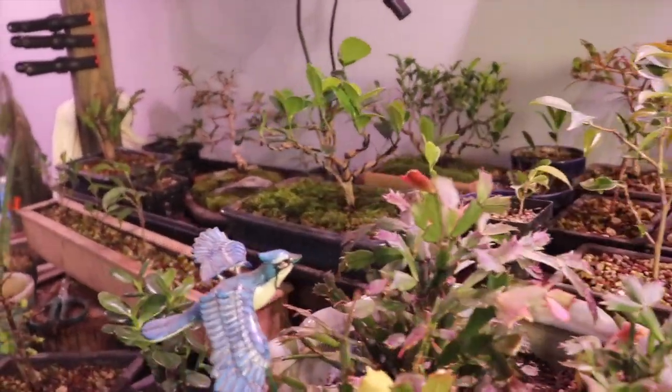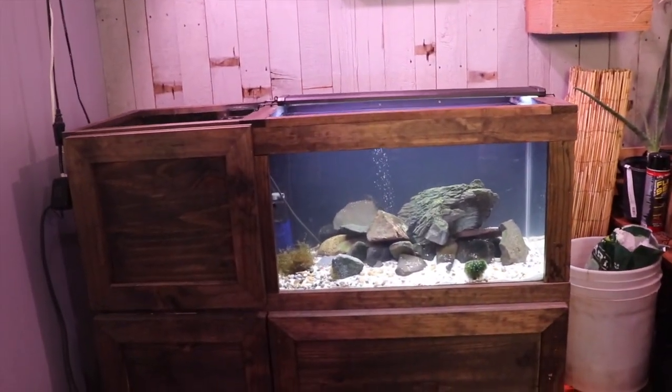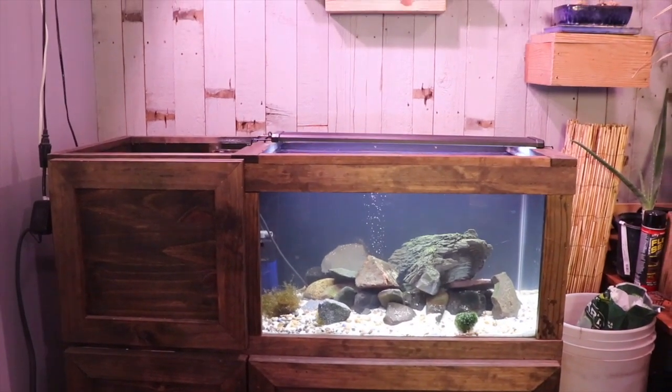Hey everyone, welcome to Dave's Bonsai. On today's show, we're going to tackle the fish tank bonsai combo.